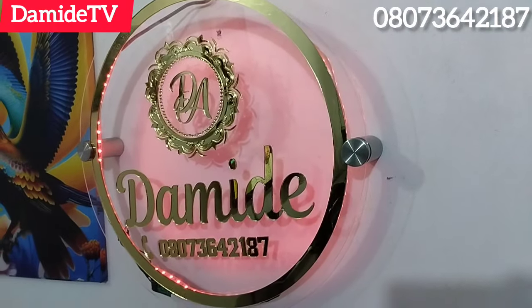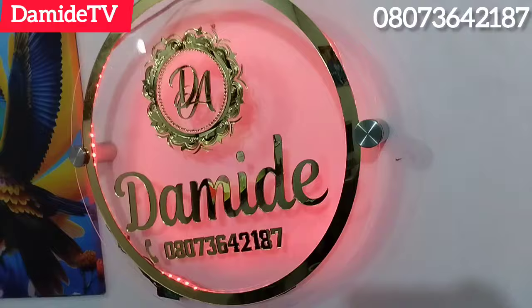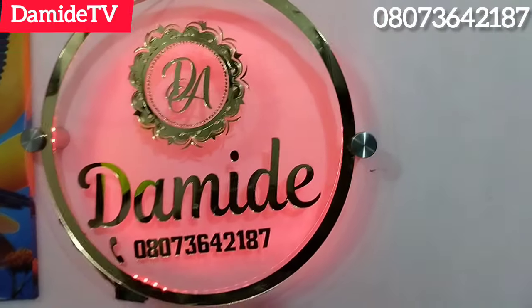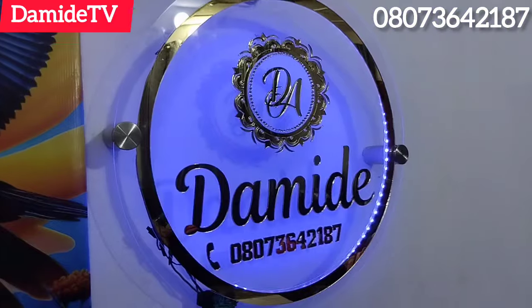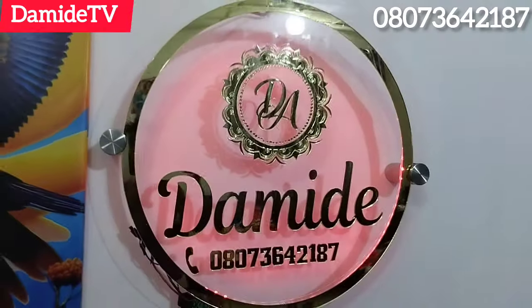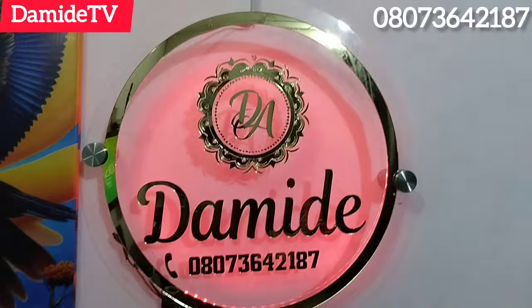If you are patient enough to stay to the very end of this video, I'll be taking you through the process of how I make this beautiful golden and transparent acrylic indoor signage for your business. Isn't this beautiful? The size of this acrylic is 23 by 23 inches, so it's a big one.